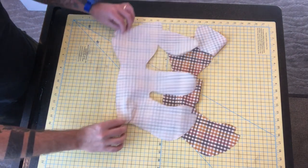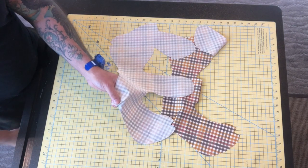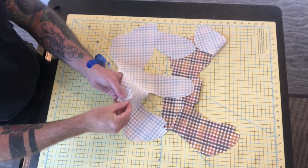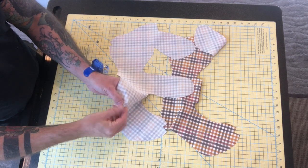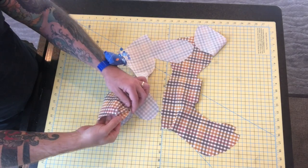Then what we're going to do is flip it over and essentially iron this. You may have to clip this a little bit just right there, essentially allowing you to press this open. So let's do that on both sections.